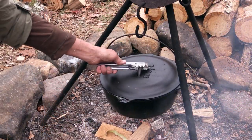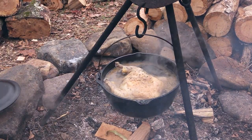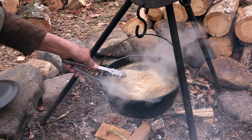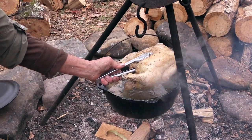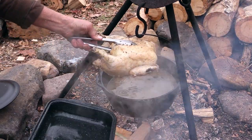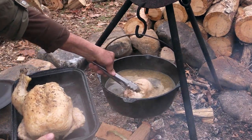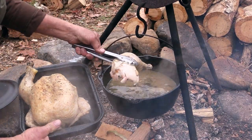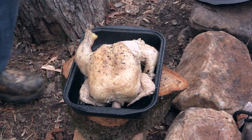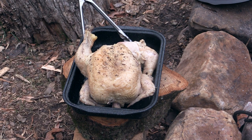Our chicken has been simmering there in that pot for a little bit over an hour and I think it's just about right to pull out of there. Pull it out — set it right here — uh oh, it lost a leg. When it does that, you know it's right! We're just going to set our chicken right down there on that stump and let it cool a bit before we start picking it apart.